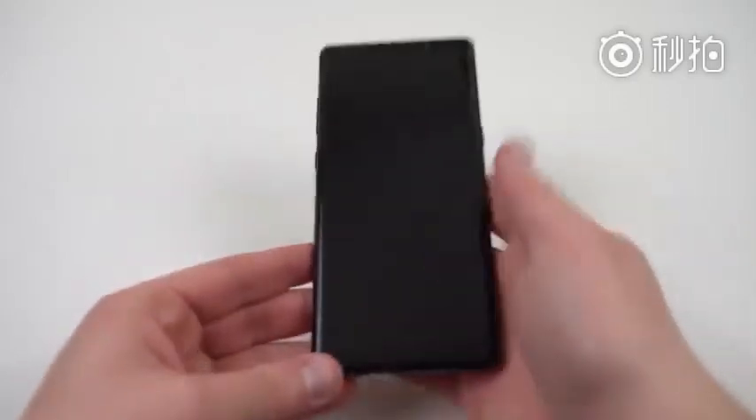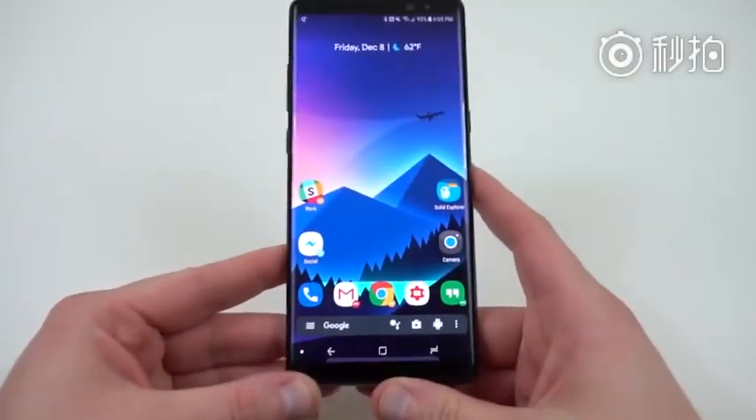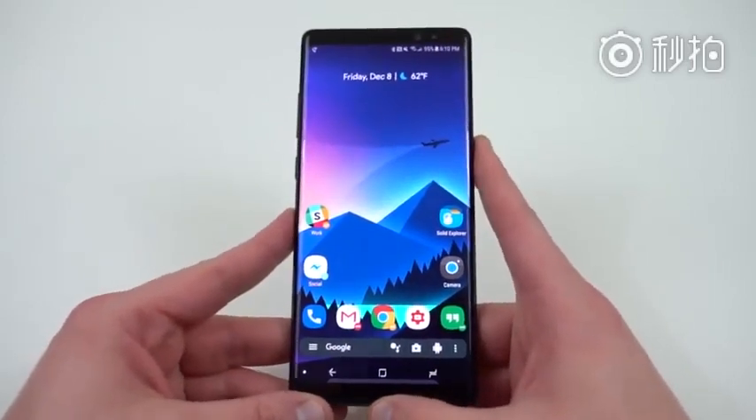What's up YouTube, Jeff back again from DopeTechDaily.com. Today I'm bringing you guys a special video. Today the Galaxy Note 8 Android Oreo beta software build leaked over on Reddit. Before we get this started, I'm going to show you guys how to install this today.